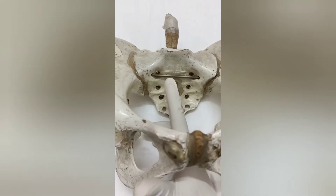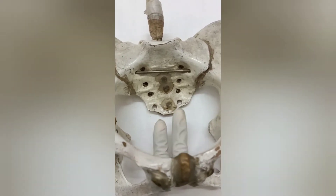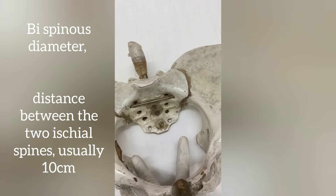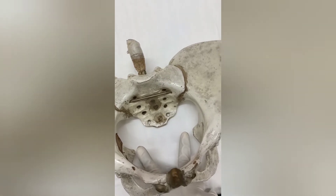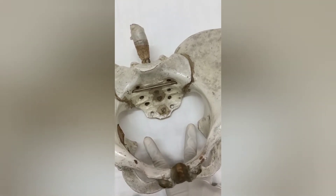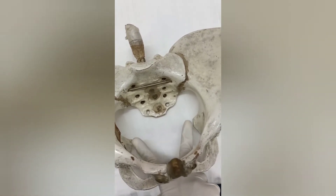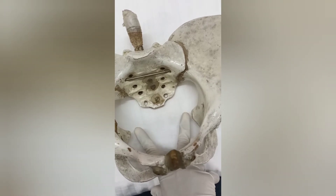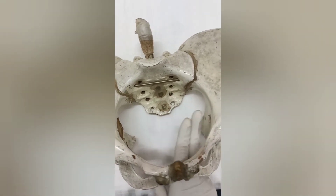Next we assess the ischial spines and measure the bispinous diameter. We open the middle and index finger wide apart and we are usually not able to touch both spines simultaneously — when we cannot do this, we consider the bispinous diameter to be adequate. As you can also see here, I cannot touch both ischial spines simultaneously.